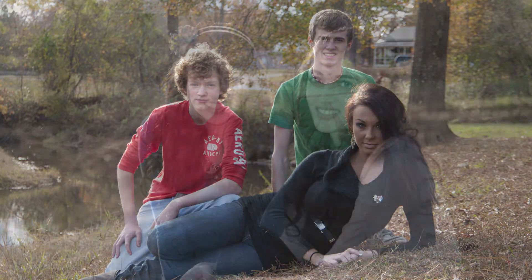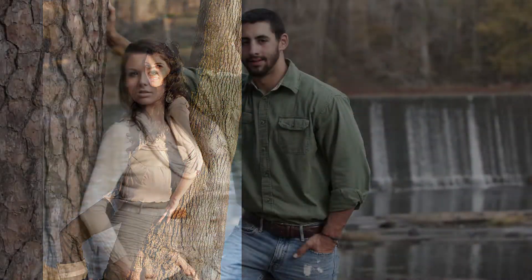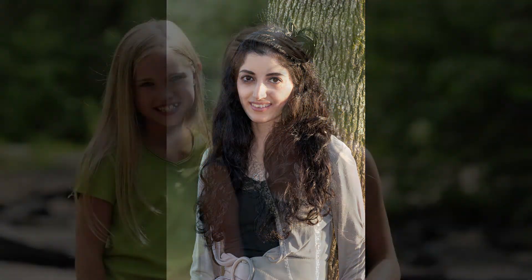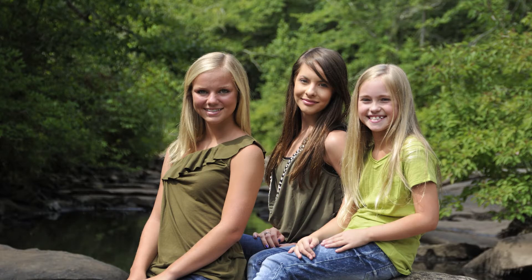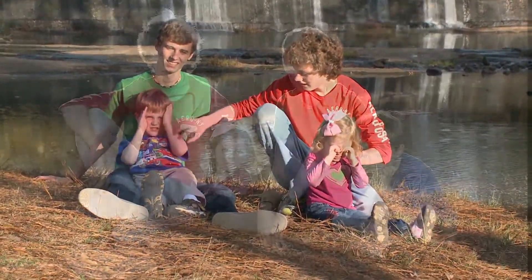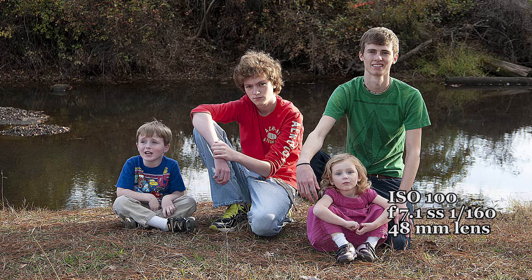When shooting outdoor informal portraits, composition and depth of field play an important role, as well as the quality of the light. The quality of the light depends on the time of day, the location, and the placement of your subjects. Midday sun high above is flat lighting and creates ugly shadows — in this situation I use fill flash to fill in the shadows. In late afternoons or mornings, I place my subjects with their backs to the sun so the sun is not in their eyes causing them to squint. With the late afternoon or morning sun at their backs, the sun highlights the hair and shoulders, separating them from the background.